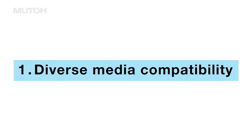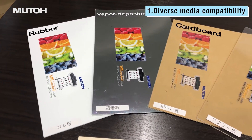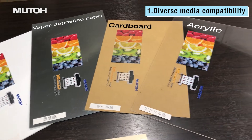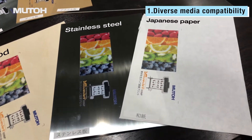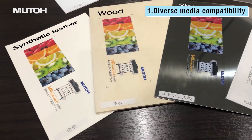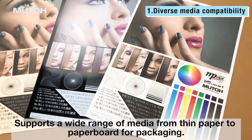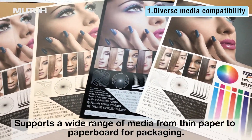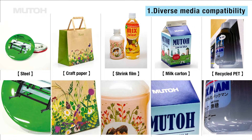Diverse Media Compatibility. The first feature is the ability to print on a variety of materials. For example, paper can be printed widely from thin paper to paperboard for packaging. MP ink can be used to print on a variety of materials without the need for inkjet-specific media.